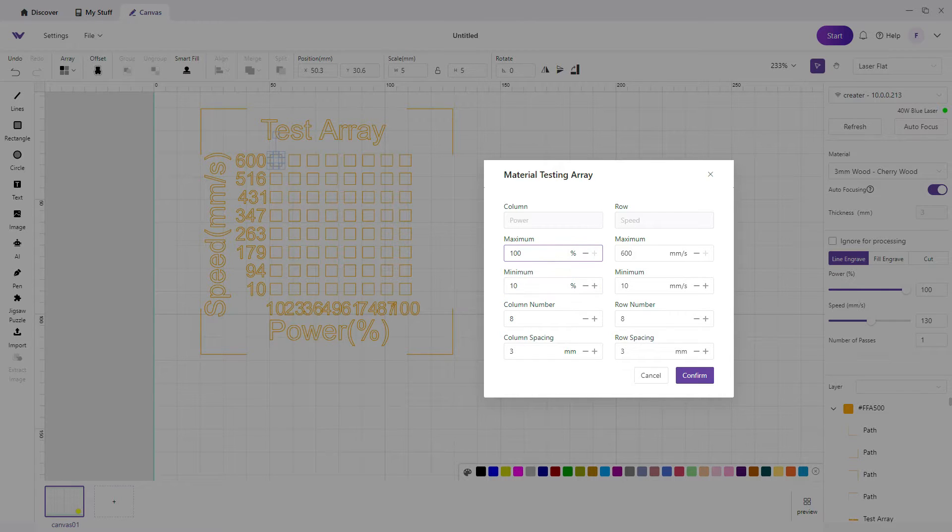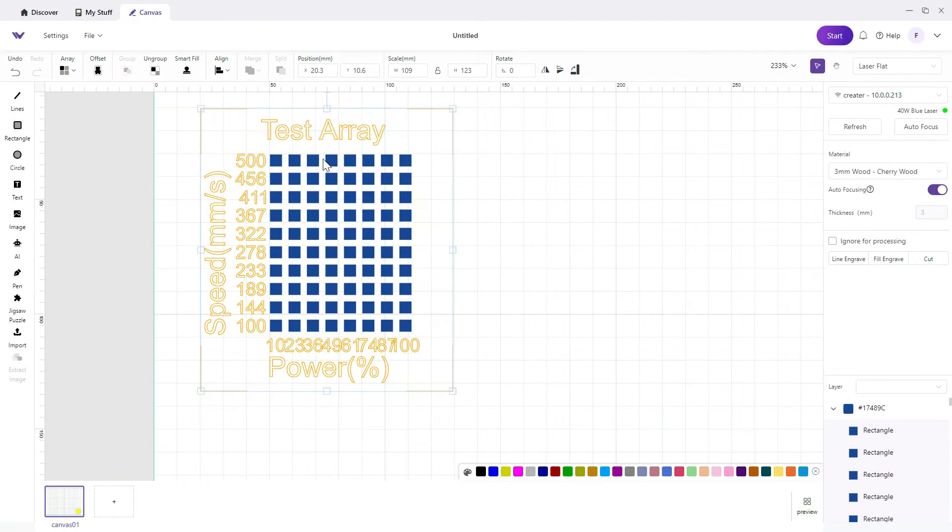I want to go 10 to 100 on power. For speed, I'm going to go 100 to 500. That gives me a base test array.